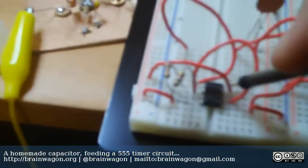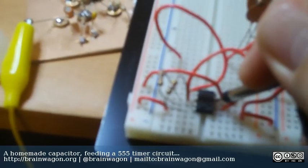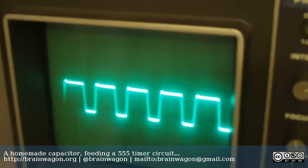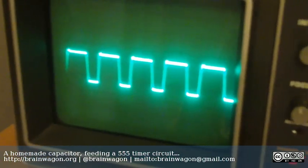Let's see if I can prod this. If I pick up the output on pin three, you can see that, indeed, over on my oscilloscope, it's acting as a capacitor.